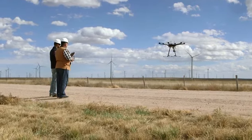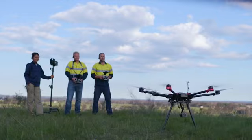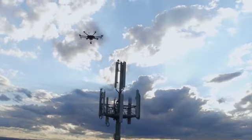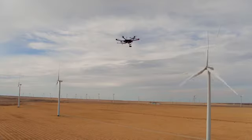High-quality, long-range imaging makes commercial UAV operations safer, easier, and more efficient. DJI Zenmuse Z30 is a huge step forward for enterprise users in every industry, combining powerful long-range imaging capability with the ease and accessibility of a fully integrated platform.